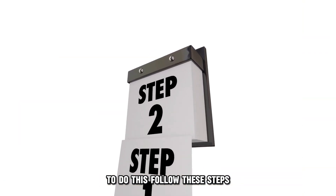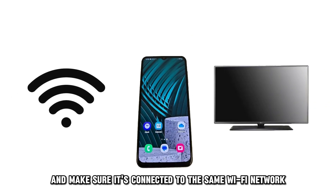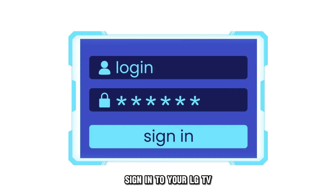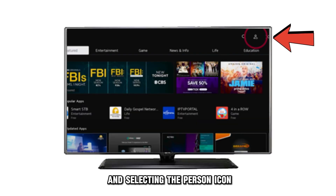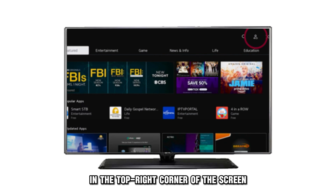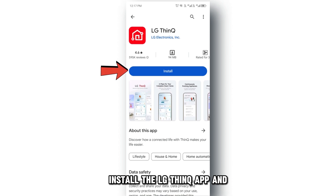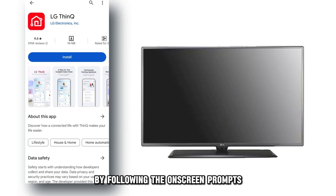To do this, follow these steps. Power your LG TV on and make sure it's connected to the same Wi-Fi network as your smartphone. Sign in to your LG TV by navigating to Apps and selecting the Person icon in the top right corner of the screen. Select to sign in with the LG ThinQ app. Install the LG ThinQ app and add your LG TV to the LG ThinQ app by following the on-screen prompts.